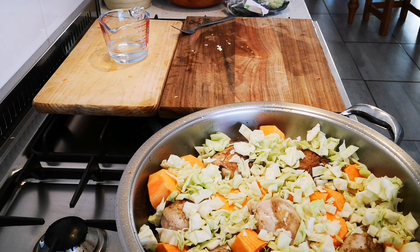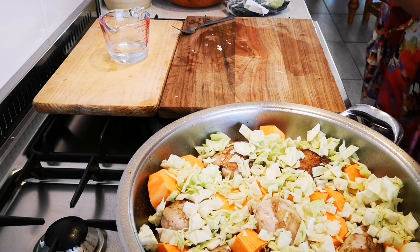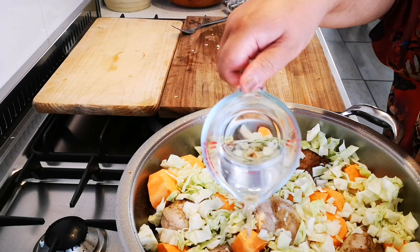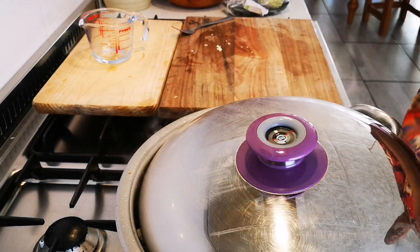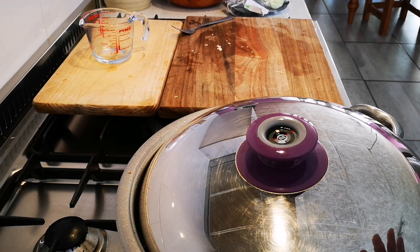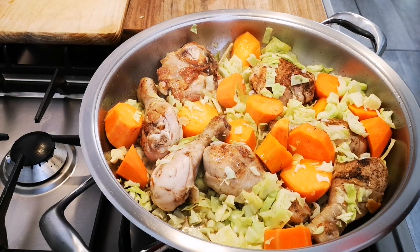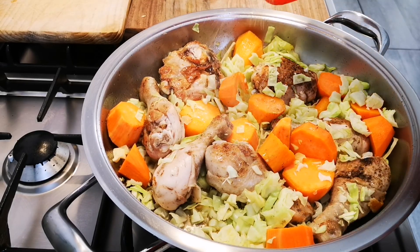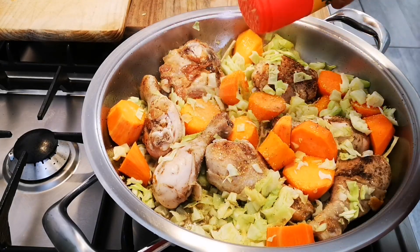I'm going to add a little water, and now that's going to cook until the chicken is done, the sweet potato is soft, and the cabbage has nicely fried with the chicken fat. I'm going to add a little aromat — just a little — it goes very nice with the cabbage. And that's it.